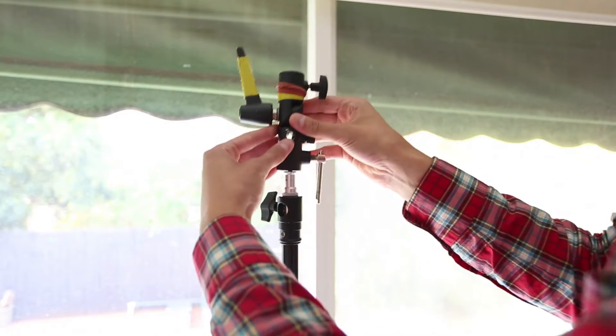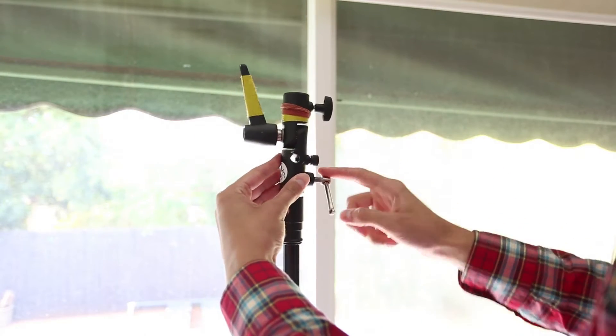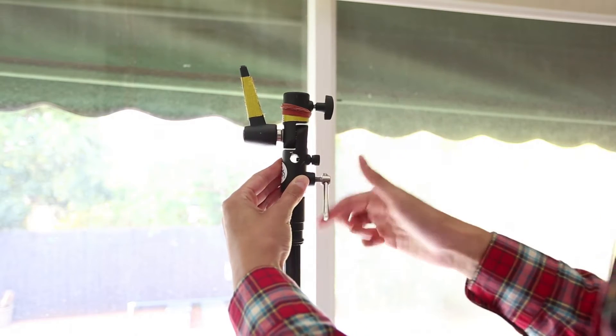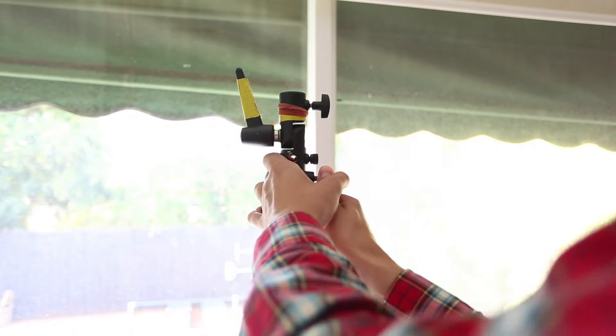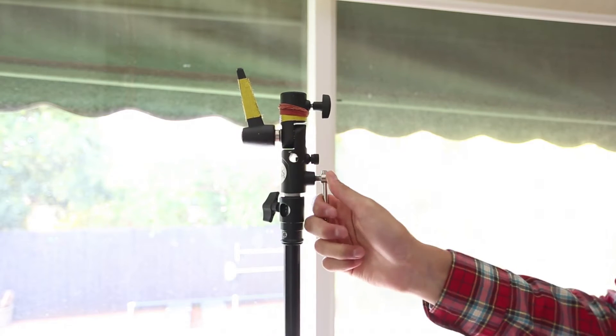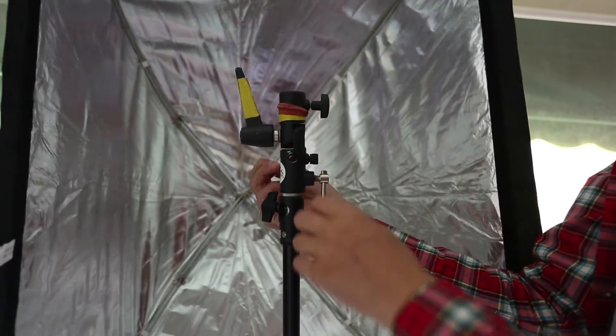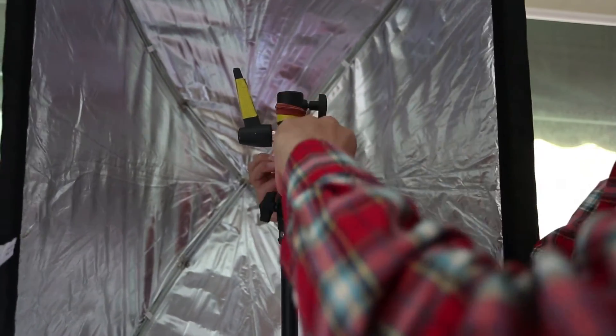If you're using a softbox however, I would probably say mount it to your light stand with the umbrella hole on the bottom. That way the top half of the stand can still swivel and move around, which is pretty handy — the softbox shaft will go through the hole.